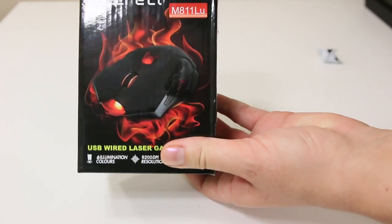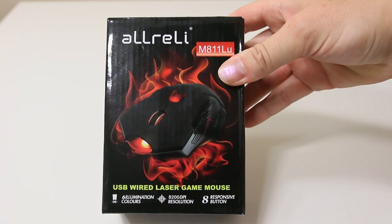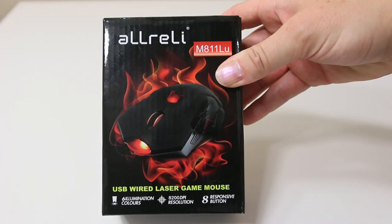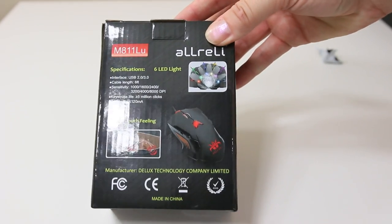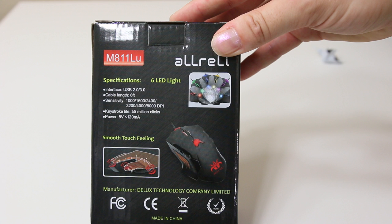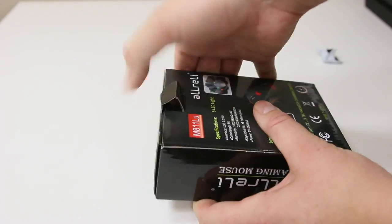Looking at the front, it does have six colors and a resolution of up to 8200 DPI, eight programmable buttons, and on the back it has a six-foot cable. The sensitivity goes from 1000, 1600, 2400, 3200, 4000, or 8000 DPI, and it has a lifetime of five million clicks.